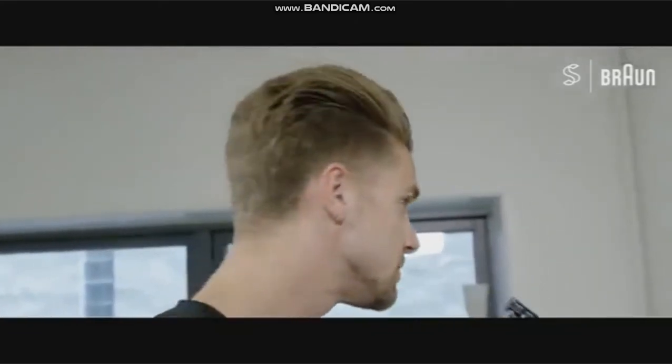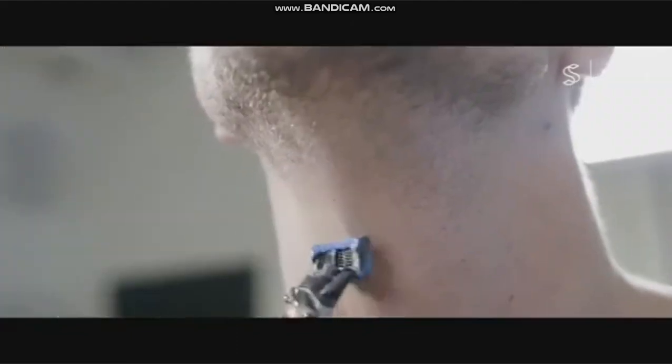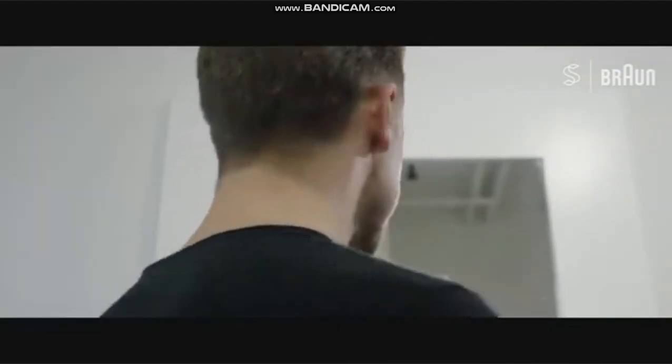After the beard trim, I clean off with a wet towel, and to finish the look, I use the razor. Now I'm finished with my everyday beard routine — I hope you guys liked it.